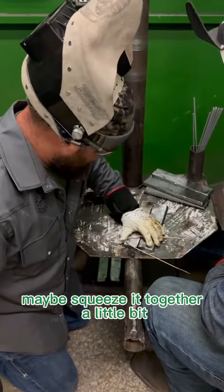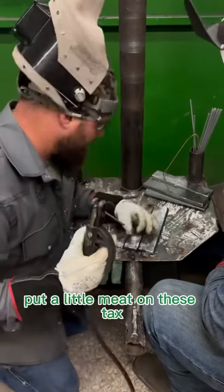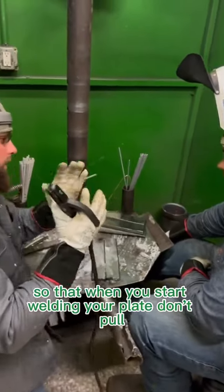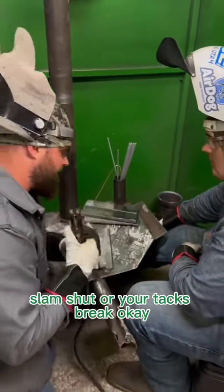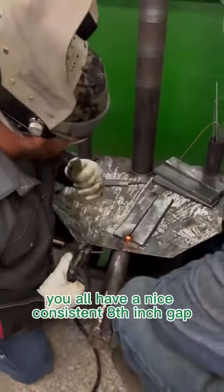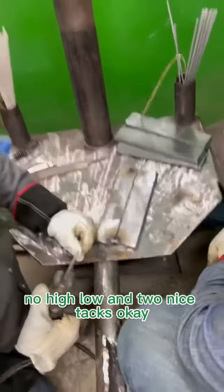Maybe squeeze it together a little bit, check it again — we're ready to roll. Put a little meat on these tacks so that when you start welding, your plate don't pull slam shut or your tacks break. When you're done, you ought to have a nice consistent eighth-inch gap, no high-low, and two nice tacks.